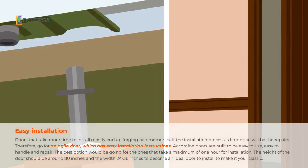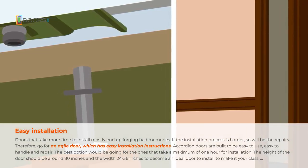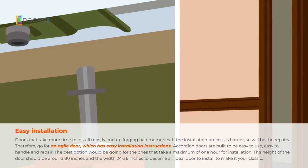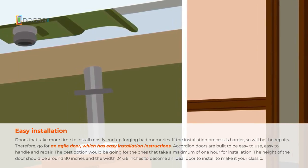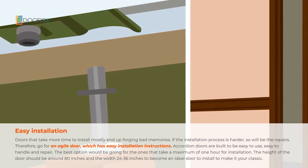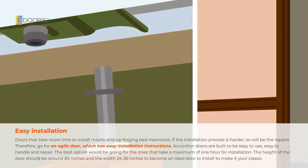Easy Installation: Doors that take more time to install mostly end up forging bad memories. If the installation process is harder, so will be the repairs. Therefore, go for an agile door which has easy installation instructions. Accordion doors are built to be easy to use, easy to handle, and repair.